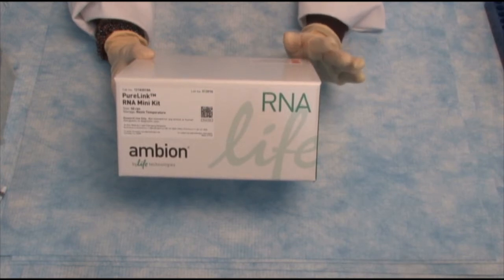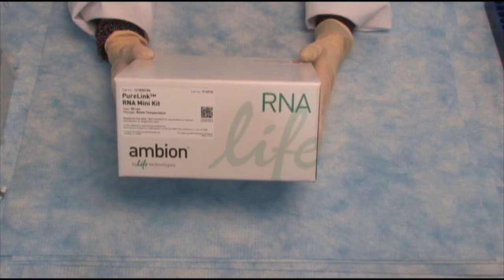So essentially, it just requires pipetting and centrifugation steps, and in 20 minutes, you will have isolated your RNA. Let's see how it works.